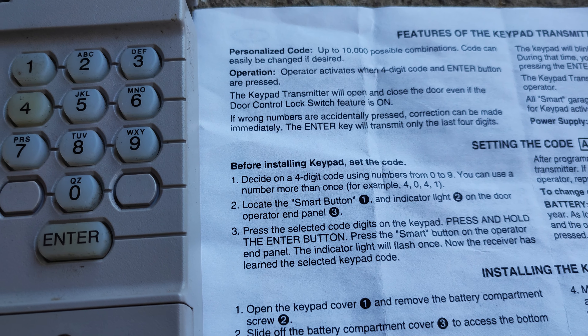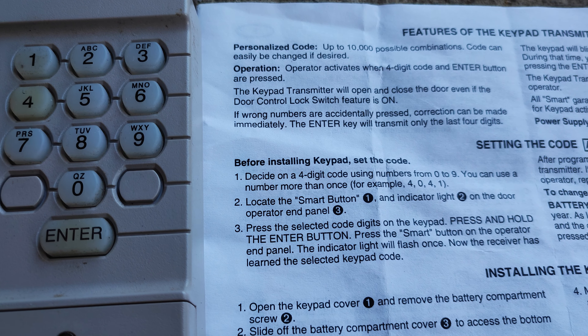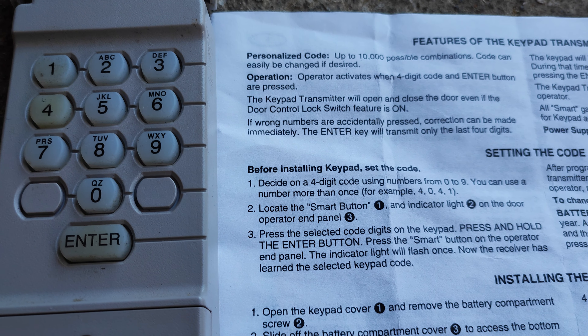This is the keypad and the instructions are beside it for entering a code or a different code.